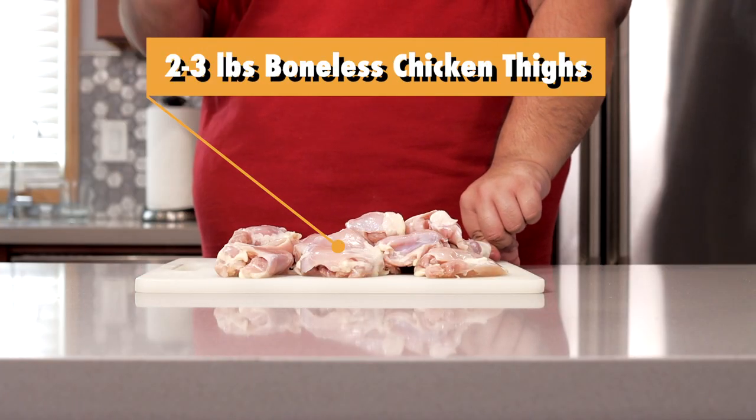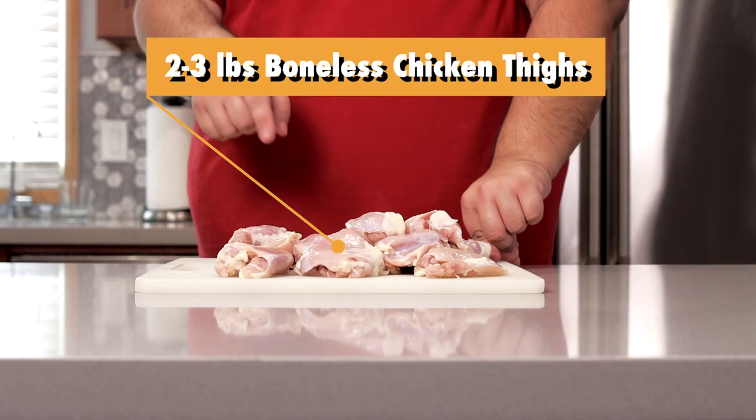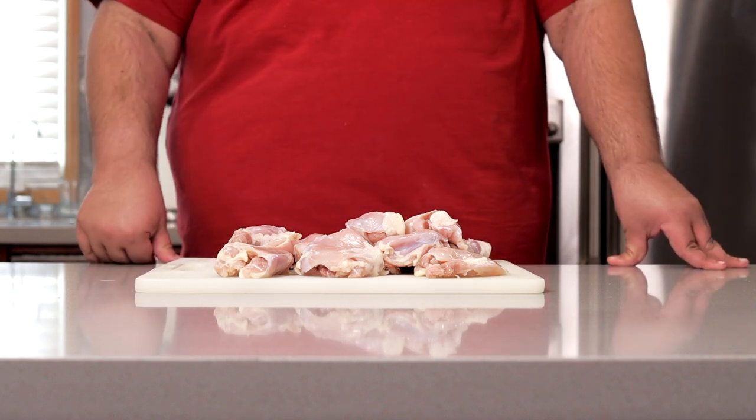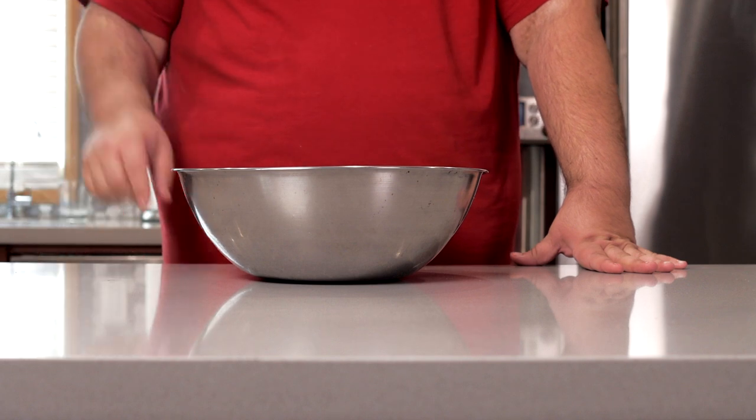Now to make this recipe, you're gonna need about two to three pounds of boneless chicken thighs. We're going with chicken thighs because it's great for grilling. Chicken breast runs the risk of becoming too dry. Next we need to make the marinade.